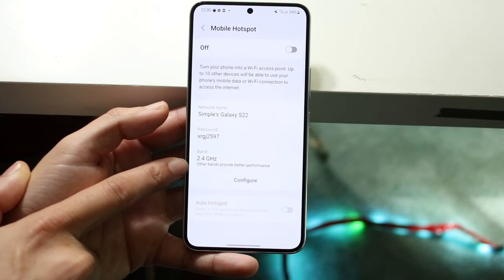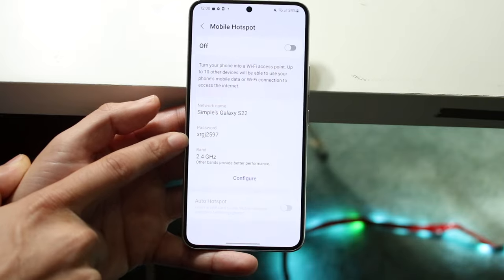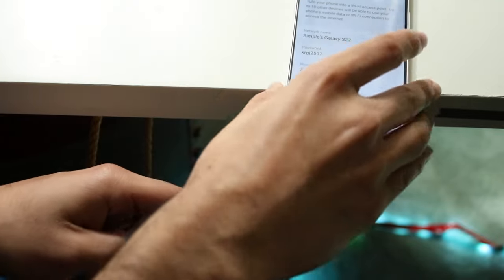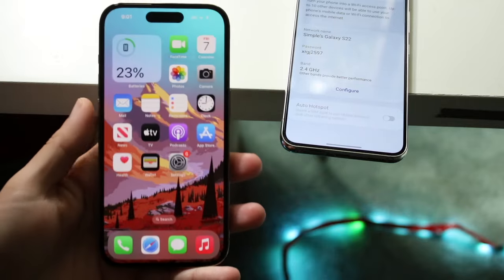It will also tell you the band — you can configure this for 5G or whatever you prefer. Go ahead and get this password and write it down, or just keep this page open. Now, note the network name, and once the hotspot is on, make your way over to your other device — let's say this is an iPhone.